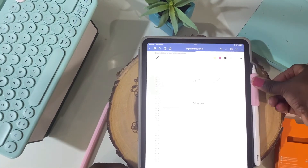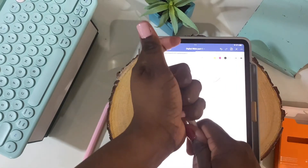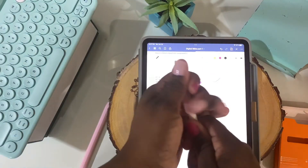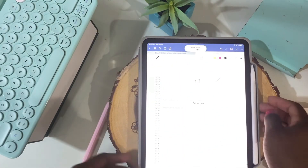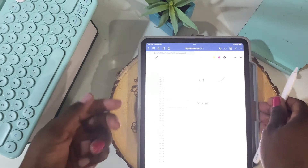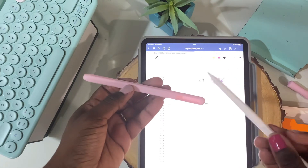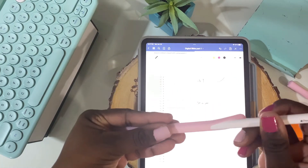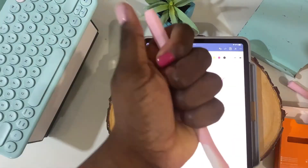The Nimble Grip is wonderful if you're just using it to comfortably write. However, if you have a case like I do that has that little pocket for your Apple Pencil, most likely it won't fit. The case I have — I believe it's called the Cosmo case — the grip does not fit in the pocket, so you'd have to remove it each time in order to put it back to charge. I'm going to speed through me reinstalling the Nimble Sleeve.